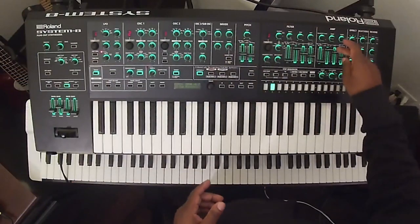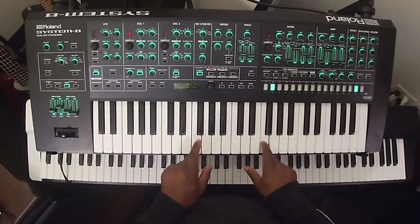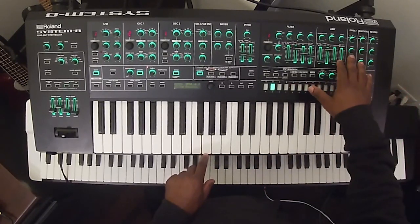If I take the slope all the way down here, I get this. That's great for production, but I might want to just work with this, work with the transients a little bit.